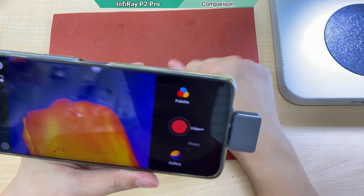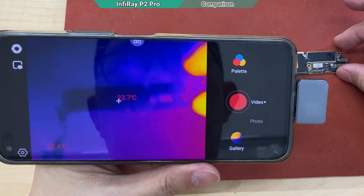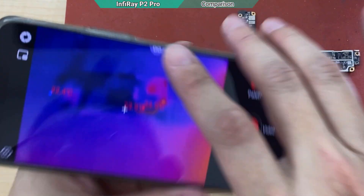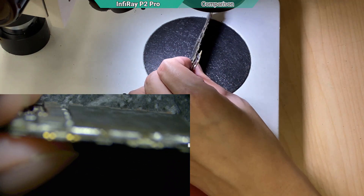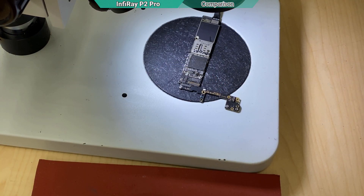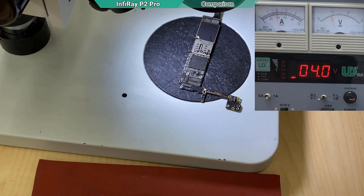Without the macro lens you cannot repair any smartphone. If you look at the device you can't even see the capacitor — it's all blur. I have an iPhone 6s here where everything is working, but the CPU has been reballed before, along with the RAM. I'm going to turn on this iPhone 6s because if I turn it on, it should show thermal heat on top of the CPU.